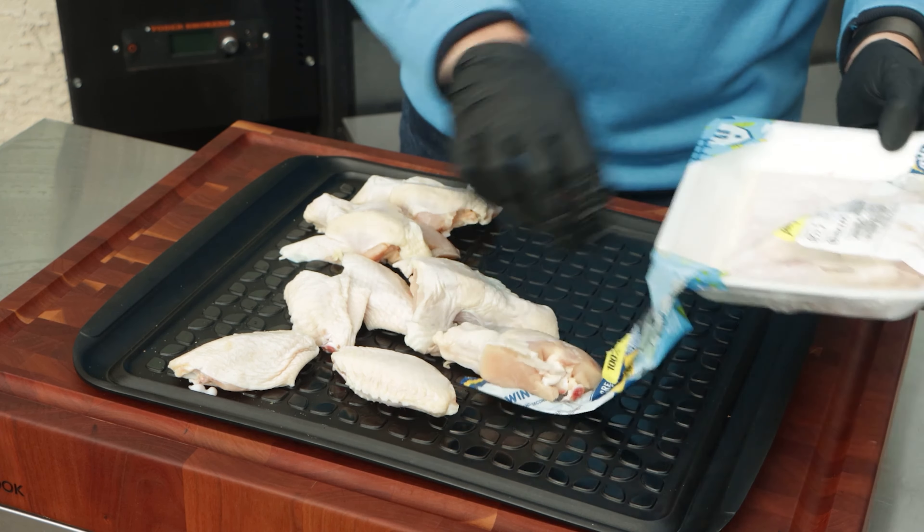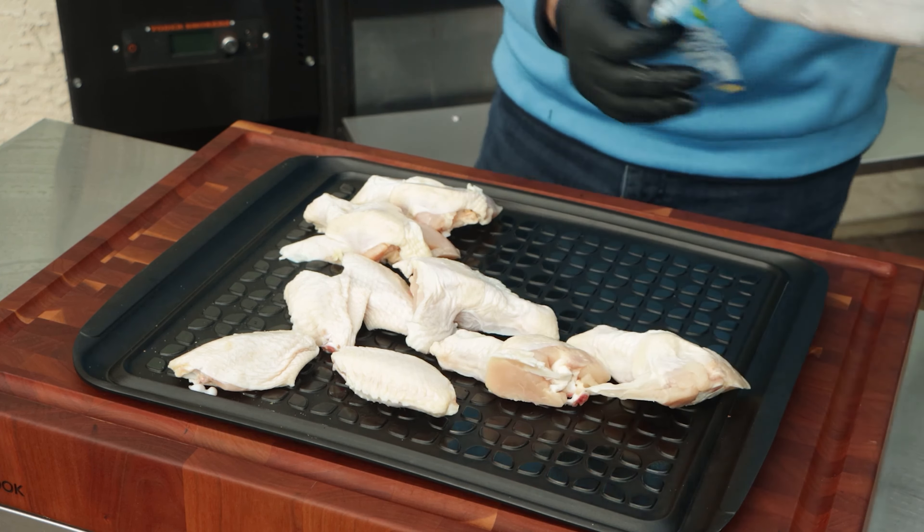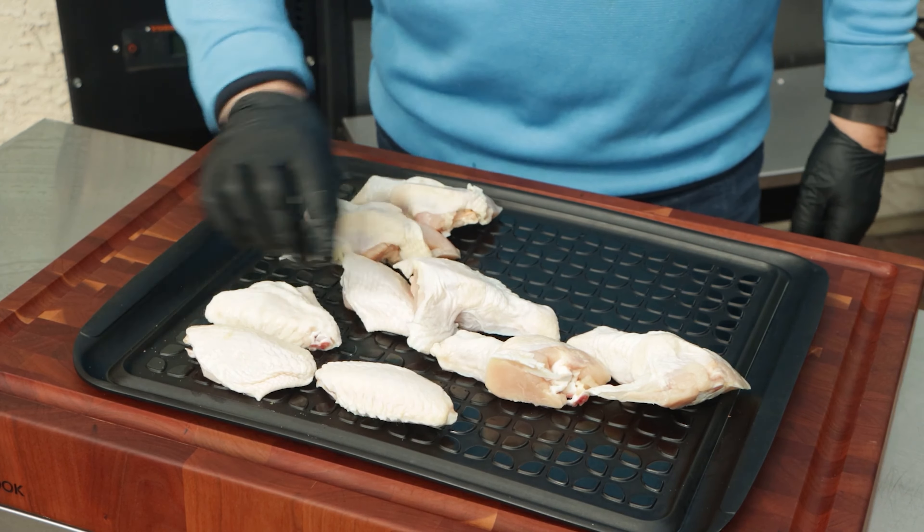These are going to be some huge wings, bigger than I expected. Look at the size of that thing — I wonder if they're injected with anything.